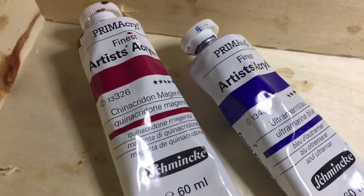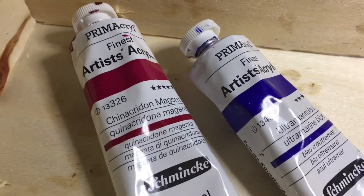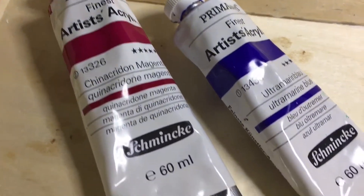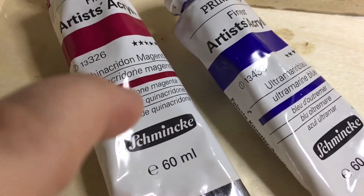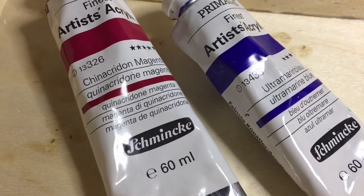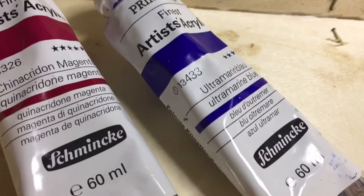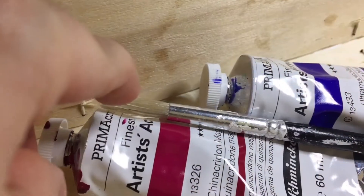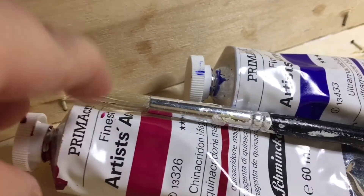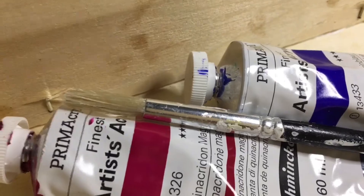We're going to use the Schmincke Primacryl Artist Acrylic, and you can't get better than Schmincke — not just in my opinion, but in many professional artists' opinions. We're using Quinacridone Magenta and Ultramarine Blue. I'm not using a decent paintbrush because I don't need to — I'm not doing a proper painting.